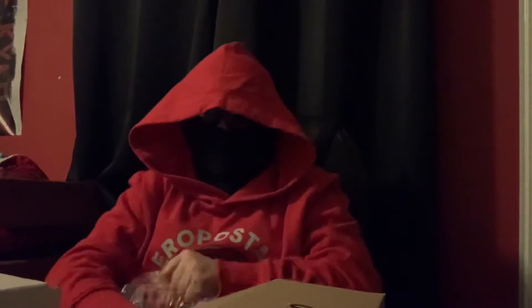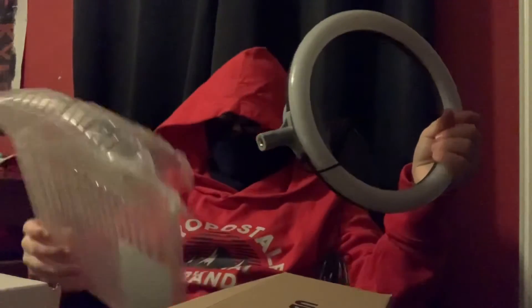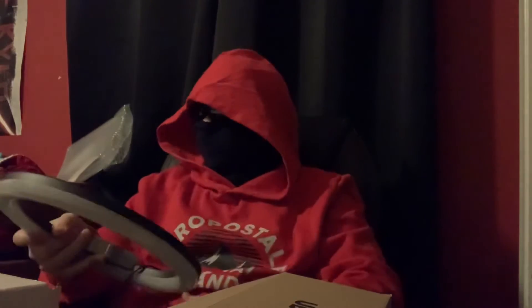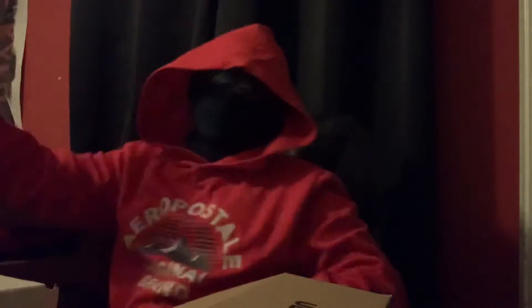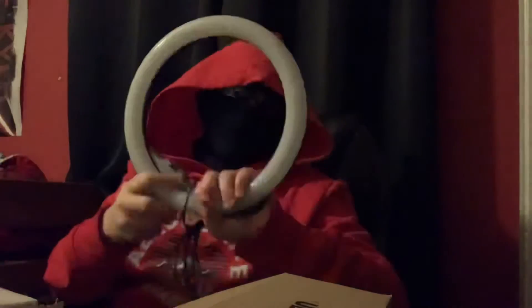We need more content anyway, guys. Who needs tape? Tape's no match for me. So we got the ring light.